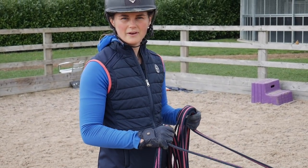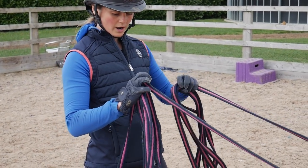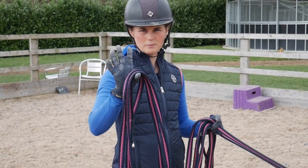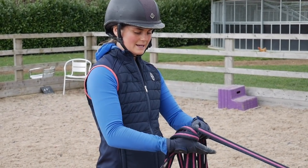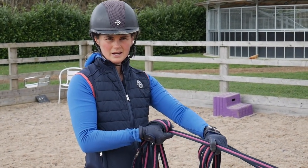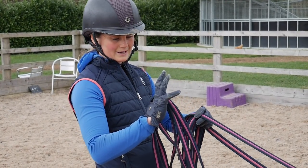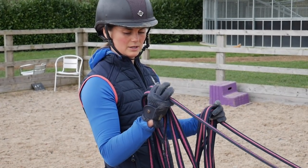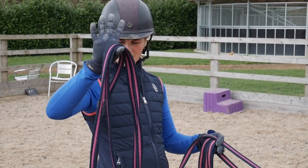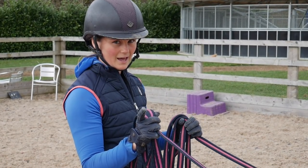Now that he's nice and relaxed and we've had a little walk around, something I want to talk about is being organized. I always hang my lunge line over my hand and then place my hand over the rein. If I was to place my hand under the rein and he pulls, it's really not hard for him to pull it out of my hand. Your hand is strongest when you're holding the lunge line like a rein when you're riding. So be organized, have even loops, hand over the rein and you won't have any problems.